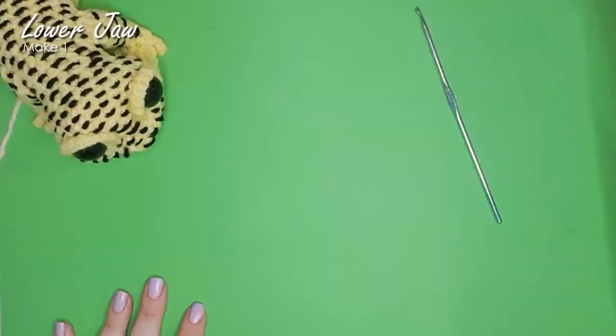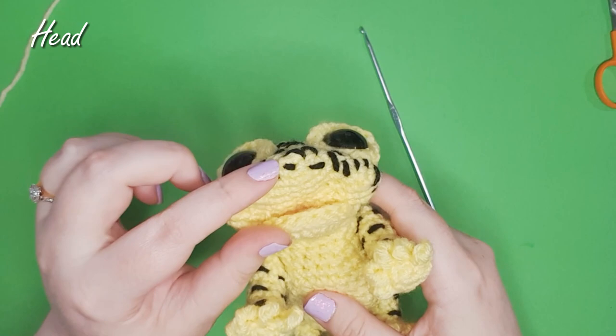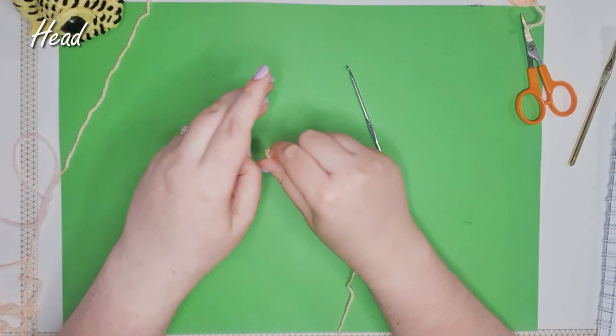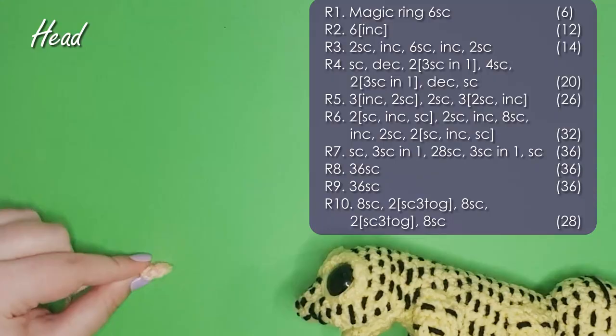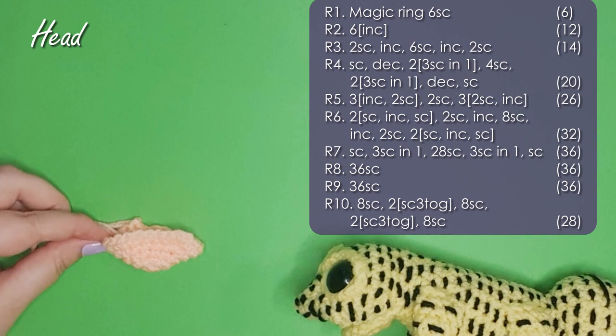Next up we're going to make the head, body and tail piece. We start at the tip of the nose and work up the first 10 rows of the head. You'll notice that we are placing increases and decreases in very specific places — that's because we're building out the width of his cheeks as well as a bulge at the top of his head that's going to help blend his eyelids in.